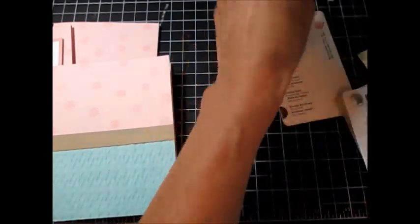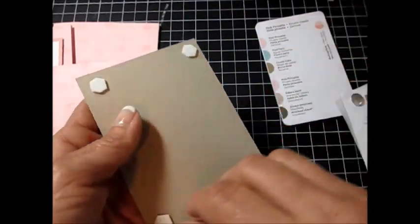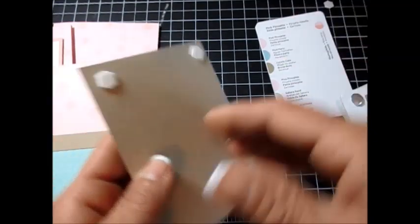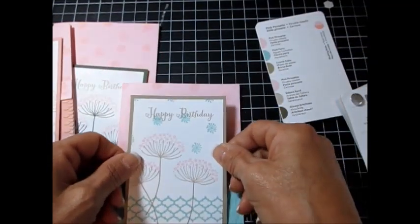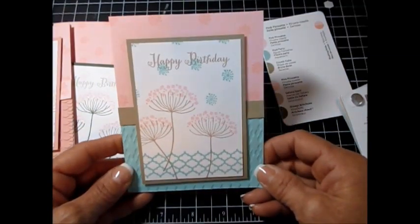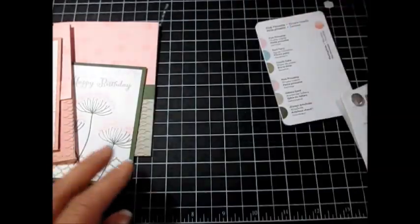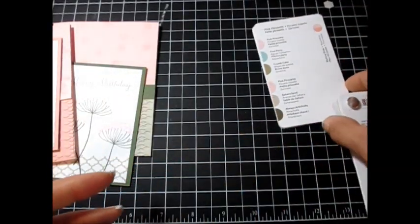I'm going to remove this because I did all the stamping beforehand, since today is really about using the Color Coach. Now I'll put that right here — see how lovely this card is. I think it's very striking using those colors.